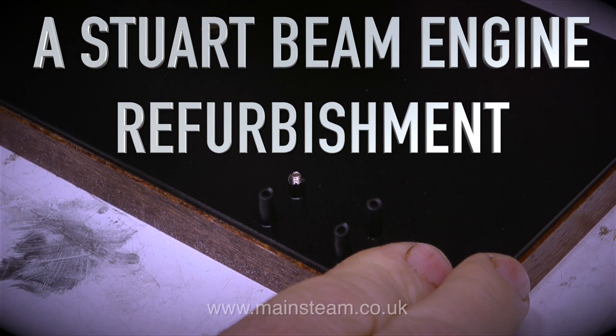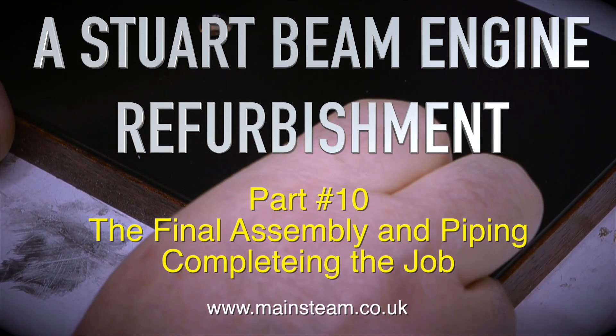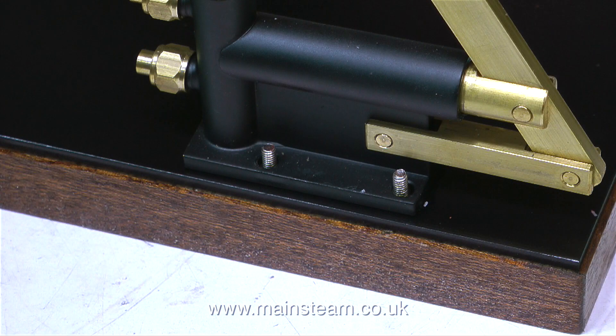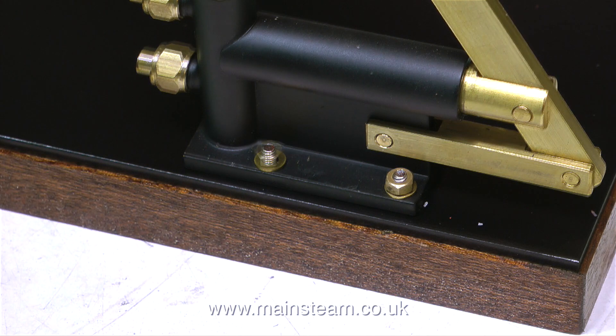Stuart Beam Engine Refurbishment, part 10: the final assembly and piping, completing the job. Two days have elapsed since I painted the bases, and the paint is dry and hard enough to work with. I've removed the small pieces of silicone rubber tubing to expose the bolts.